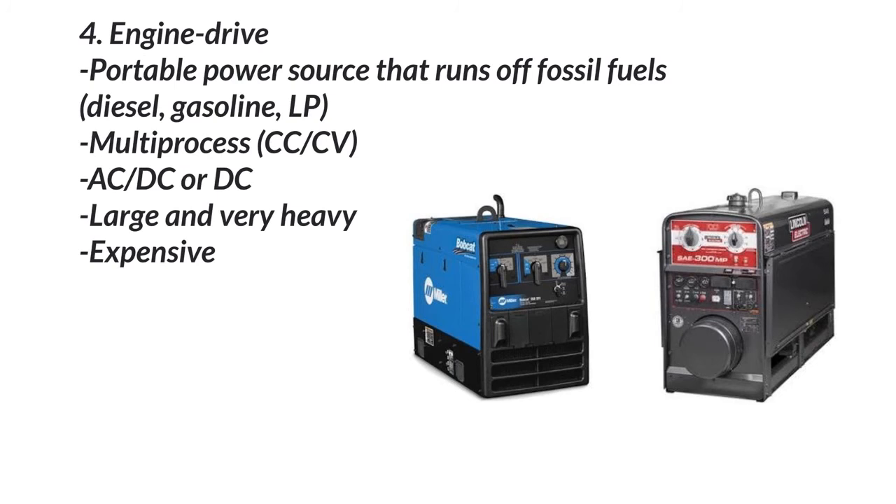The last one is engine drives. Engine drives are portable power sources that run off of fossil fuels — whether it be diesel, gasoline, or liquid petroleum. They have an engine in there and it generates power for you. If you're just doing a lot of stick welding, you can get a DC-only machine or some type of multi-process. This is a Bobcat, which is equivalent to the Lincoln GXT 250. For the most part, you can get these for around five grand.